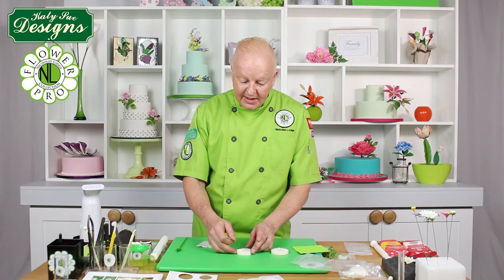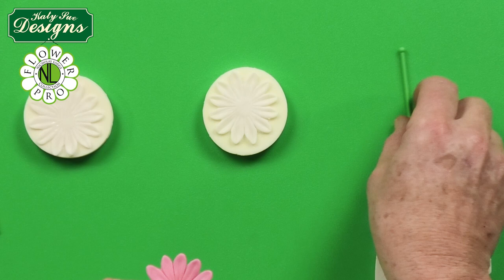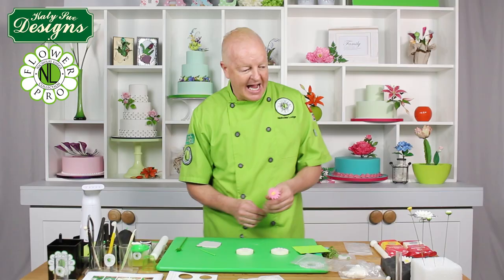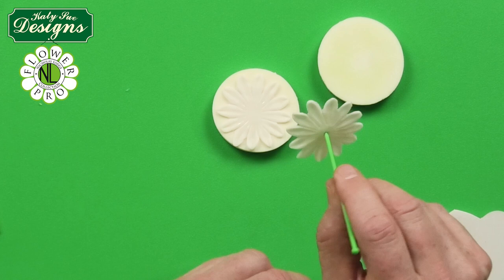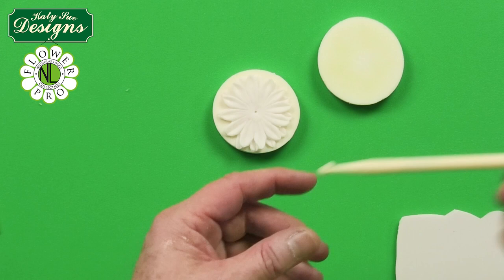If you are making a single daisy — one layer of petals — you just cup it and then thread egg white around the yellow center and pull it down. When you are doing a double daisy, which is what I am showing here, you put egg white on one half, then lift the second layer up on your companion tool and align it so it goes in between those petals — so you just align it so that it sits in between.